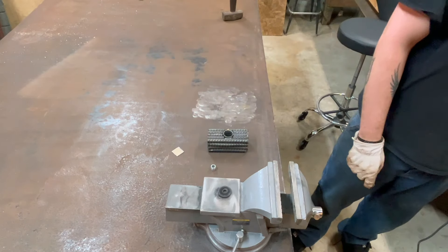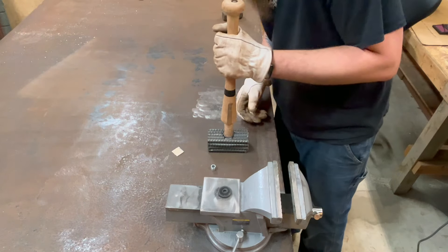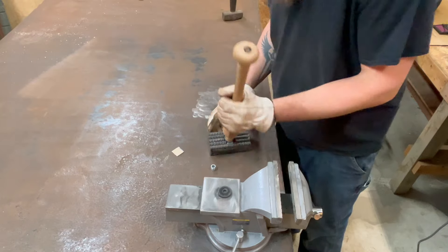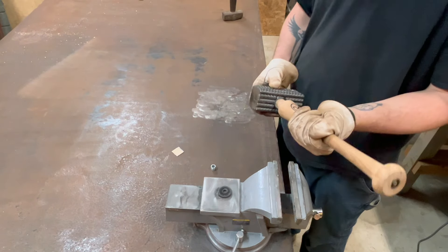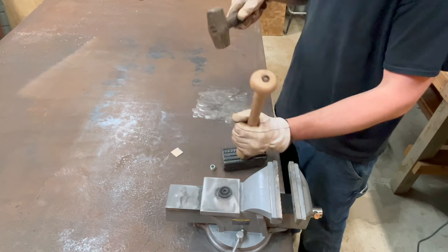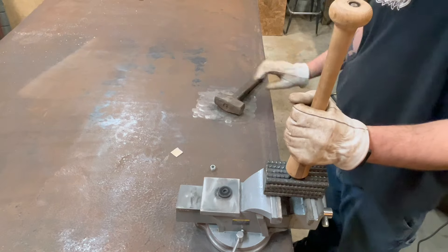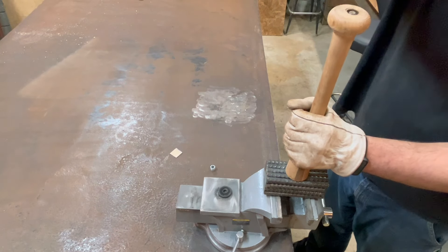I'm using a one-hand practice bat which I gave to my uncle who turned it down in his lathe so it would fit nice and snug on the head. Honestly, I just thought it would look really cool to have a baseball bat handle on a hammer.